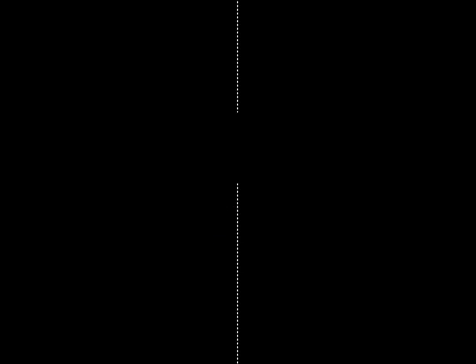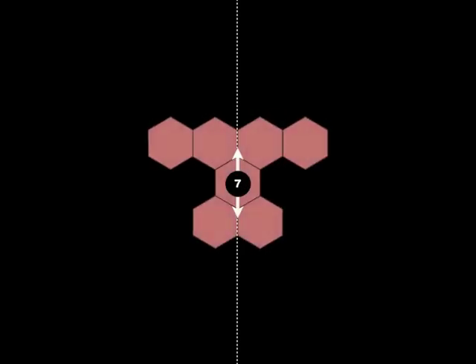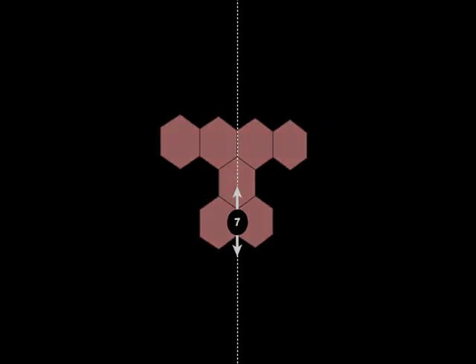Let's look at another piece. And another piece. The seven in the center of these pieces, and on that pip, means that that piece is made up of seven hexagons.